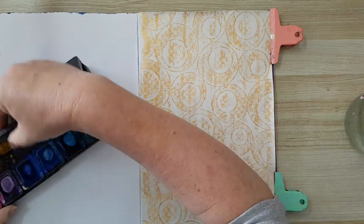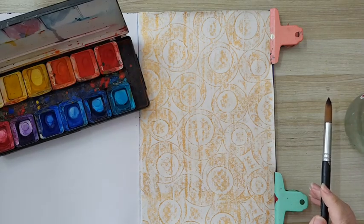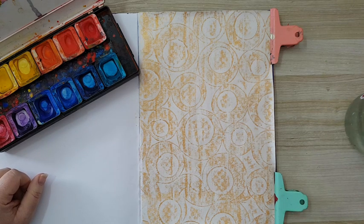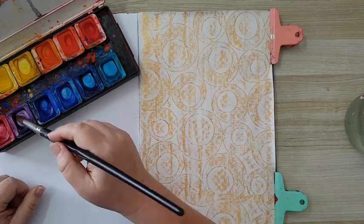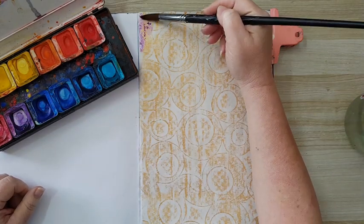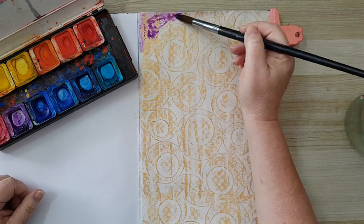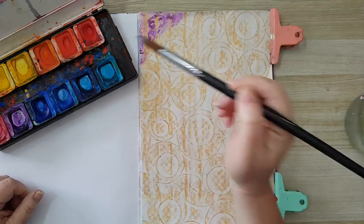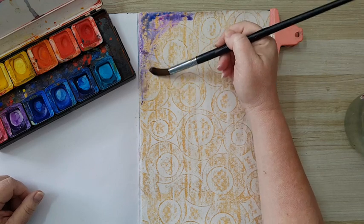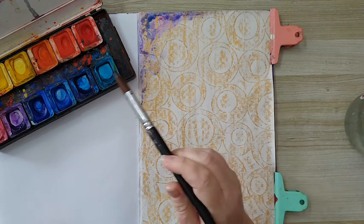Now I want to start adding some color. I'm going to use some watercolors — this is Pelican, I've had it for about three decades, don't know if they're still making it. Of course it doesn't have to be watercolors, you can use sprays — the main thing is to just use paints that are water-based and translucent, because the oil pastel makes a resist, and that's what I'm doing right now.